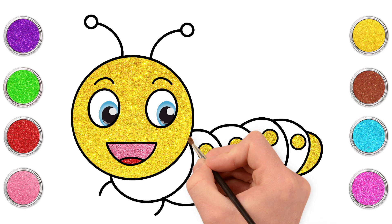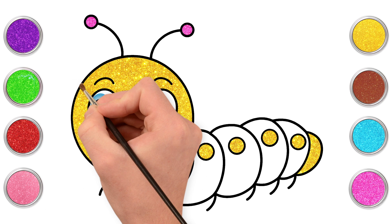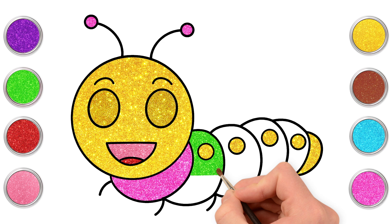Let's paint the body! Let's go for pink first. The first segment can be pink — it matches the mouth, you know. And the eye too, why not? Then green! Wow, what a bright colour that is! It really stands out!